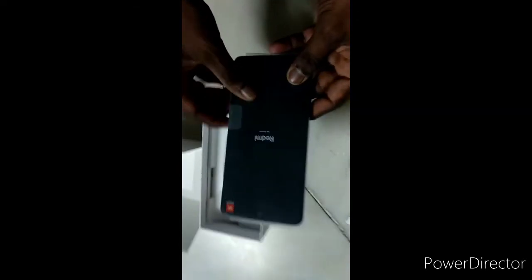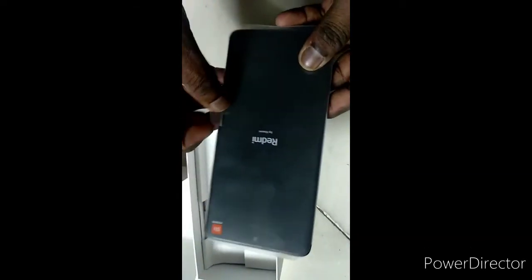Here I am showing everything they've given in the box. They provided a back cover, screen protection, and a tempered glass screen guard. It runs on Android and here are the specifications.